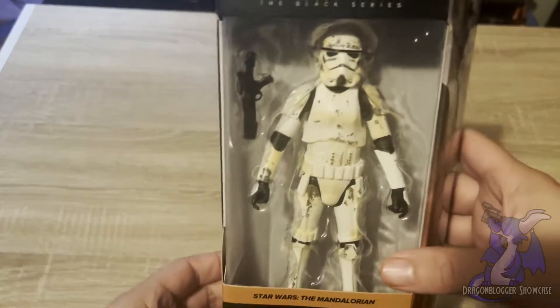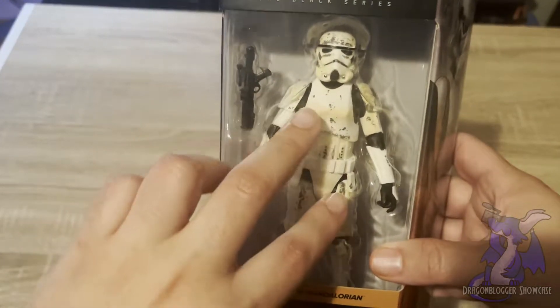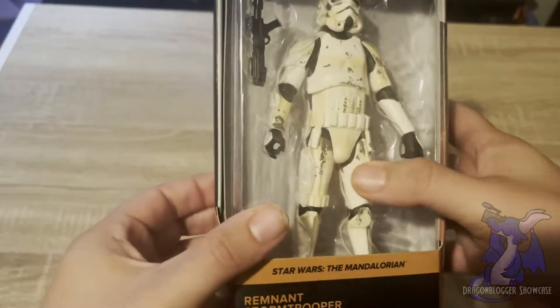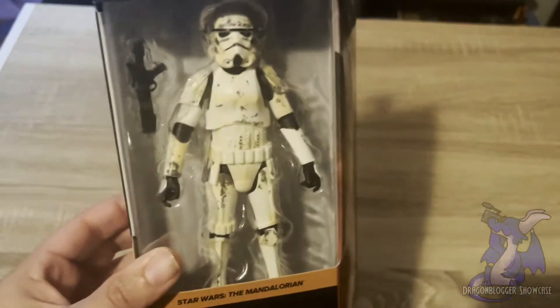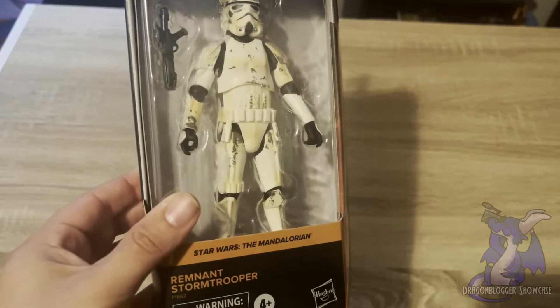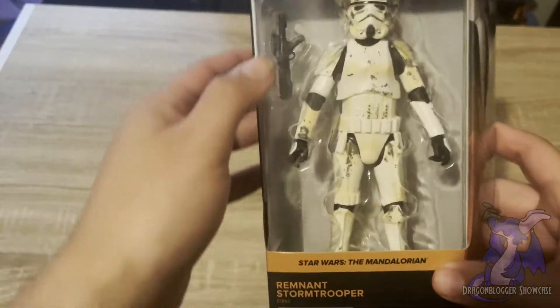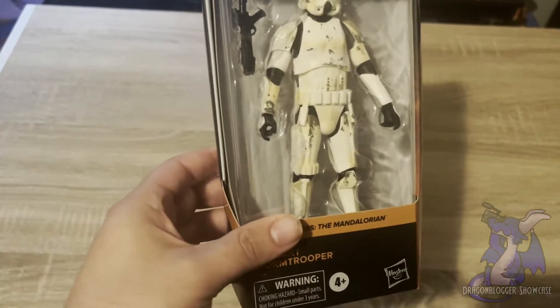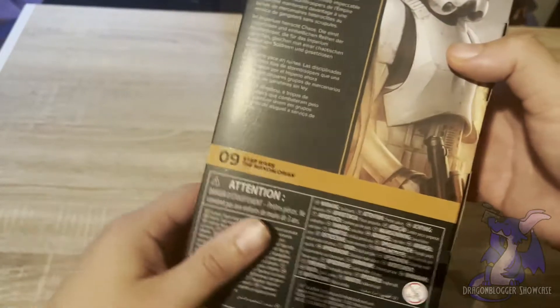As you can see, the armor has a lot of battle scarring, scratches, even some parts that are kind of dirty, which I think is cool. It adds a really nice rustic effect to the typical pristine, clean, white Stormtrooper armor.